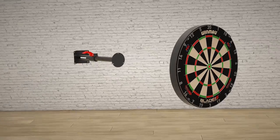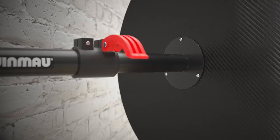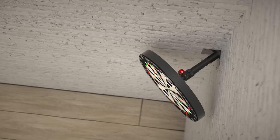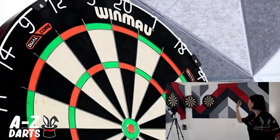A quick note on the dual core dartboard: it's mounted on the very new edge corner bracket, a new product by Winmore. We've reviewed that and we're going to show you exactly how to mount it, so stay tuned for that video. But in the meantime, let's chuck some darts!